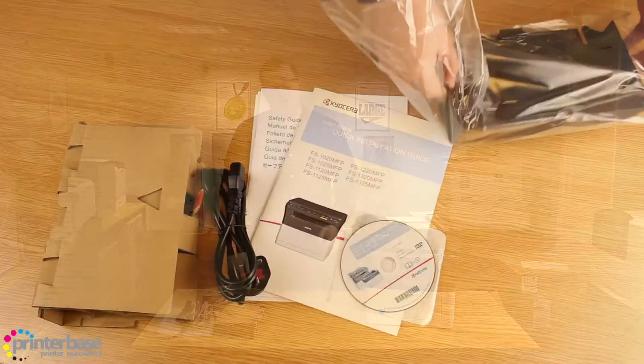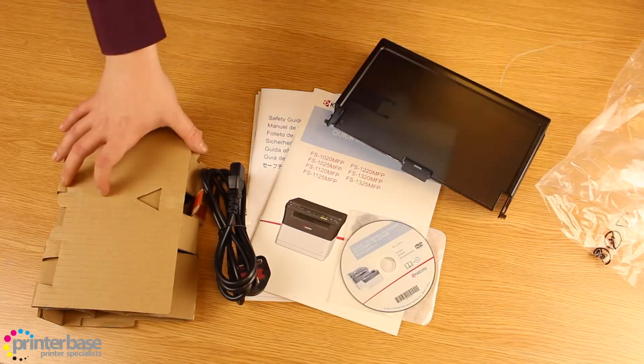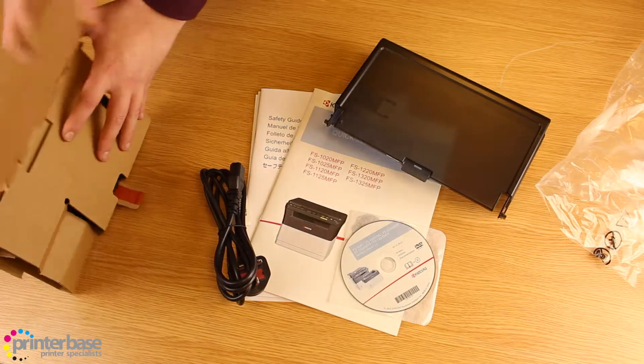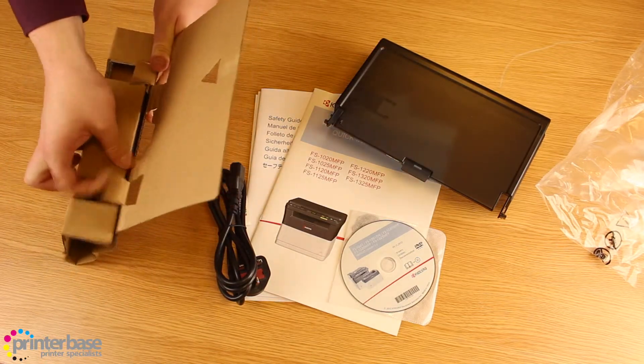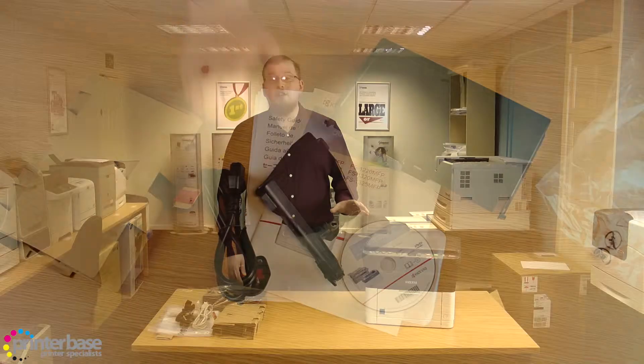In the box you get all the documentation you'd expect, a paper tray cover, a power cable, and a starter toner cartridge rated at around 700 pages. The replacement cartridge is rated at 1600 pages, by no means a huge number, making this machine more suited for smaller work groups of up to around 5 people.